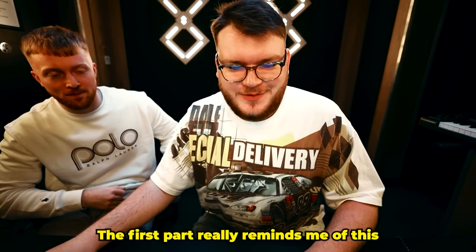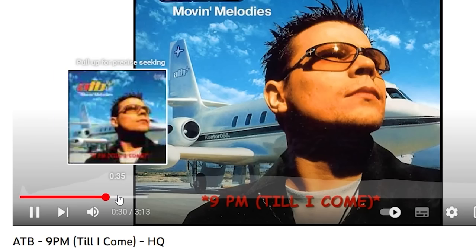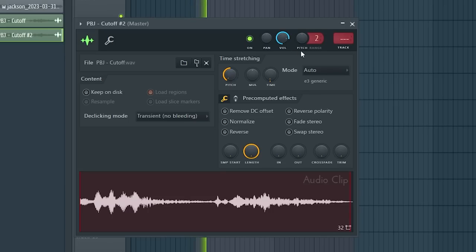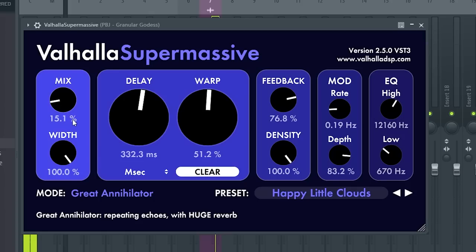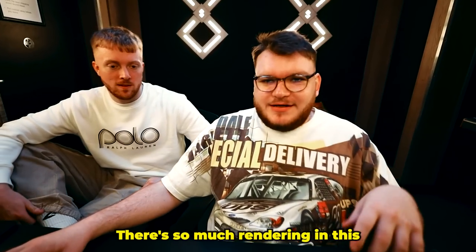The first part really reminds me of this — I'm not gonna lie. Yeah, I can hear it — it's hard though, I'm not gonna lie. Before we do the drums, where's KBZ? I want you to check out the phrases — dumping them on a reverb track and they all sound crazy. Yeah, that's hard — render it all into one file. There's so much rendering in this.